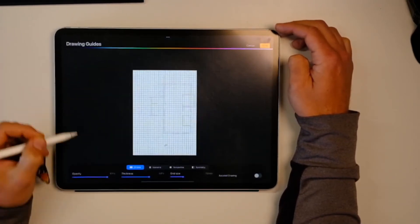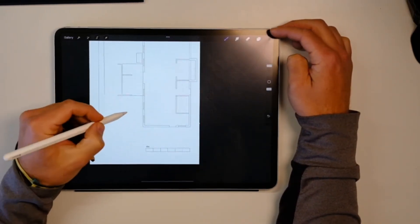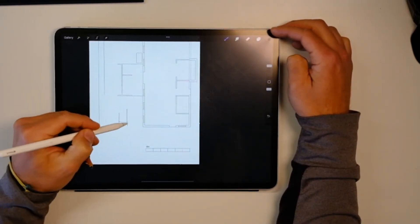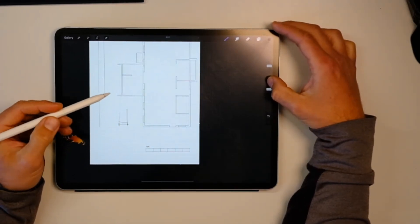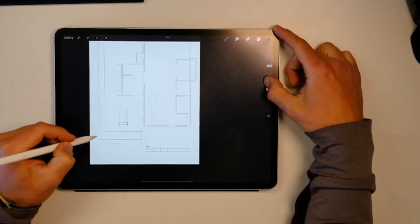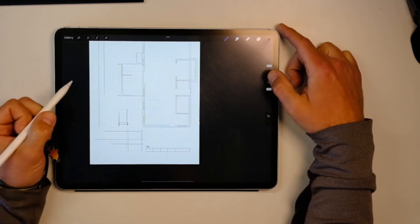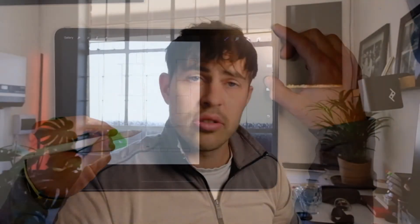Obviously this grid is very overpowering, so I would just reduce the opacity of it. Now, if you're drawing, you're going to be drawing to scale. I know that it's a meter, and if I need to — with the grid active — draw to scale, I can just press this button on the right here that allows me to draw on the grid, and I can draw very accurately to scale.